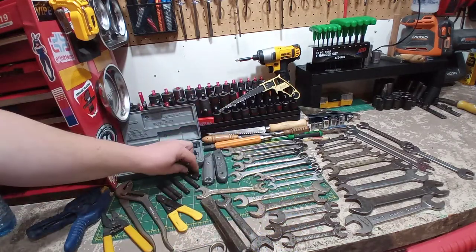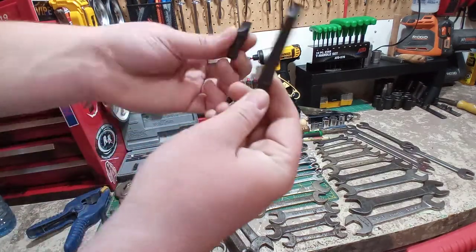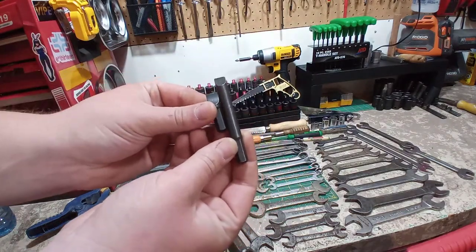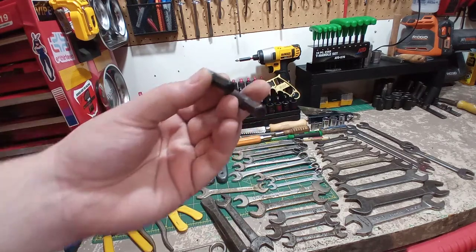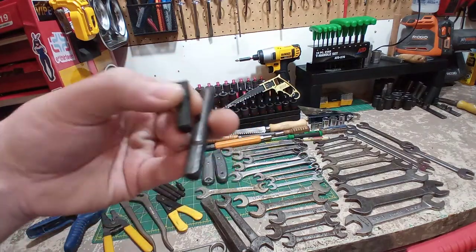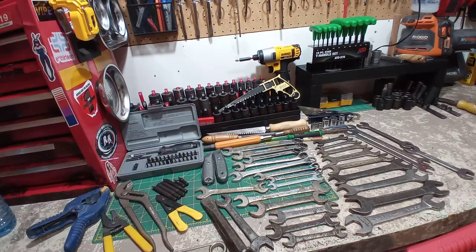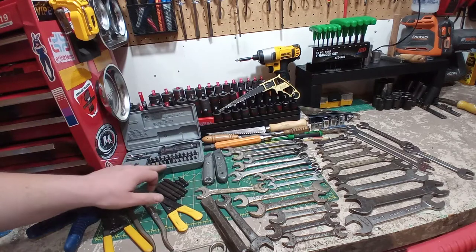Down here we just have some 5/16 hex slotted bits. These are good for putting in your hand impact driver for busting rusty screws out. You can also put an adapter on and throw these in your drill or impact — and you're a lot less likely to break these than your standard quarter-inch bits. These were dirt cheap.